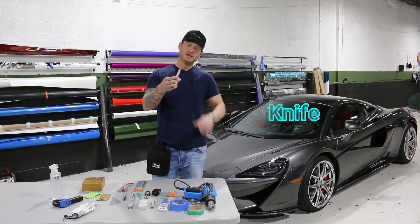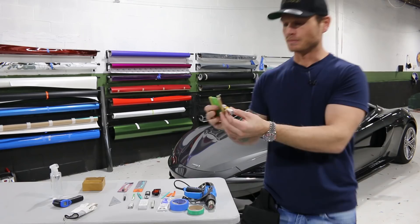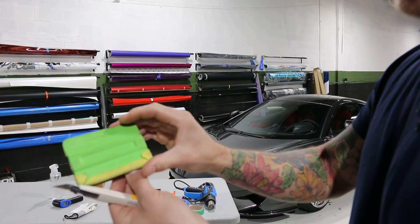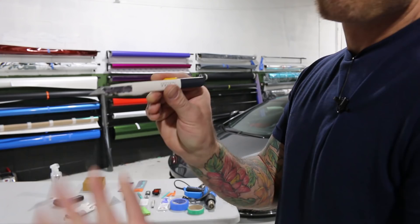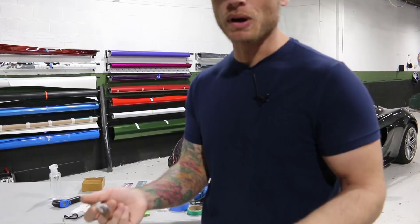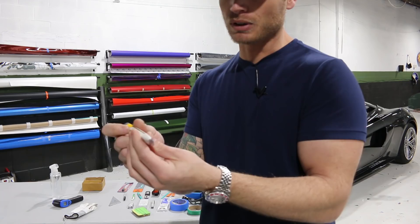Let's talk about the knife. More personal preference on the handle that you decide you want. You're going to want a 9mm, 30-degree blade. Your handle is always personal preference — how comfortable does it feel to you. I prefer the plastic ones because they're less likely to do damage on the paint if you happen to be resting it on the car at all. There is a slight bit of metal on the end here, but usually this doesn't make contact with anything — that's why it's surrounded by plastic here and on the other side. What's going to hit the car is the plastic on both sides, so we want to make sure that's protected.